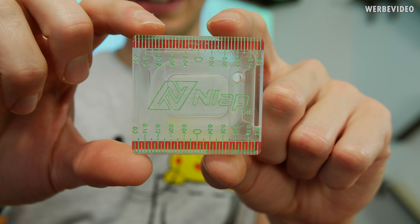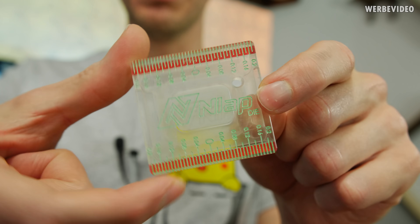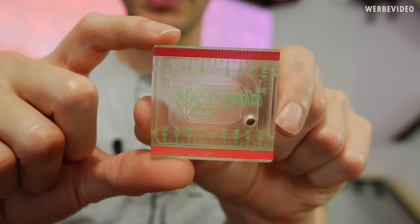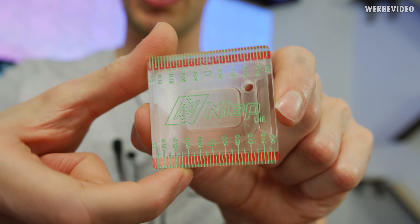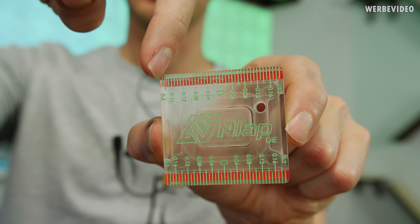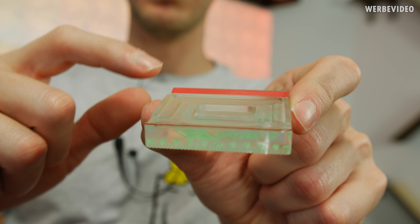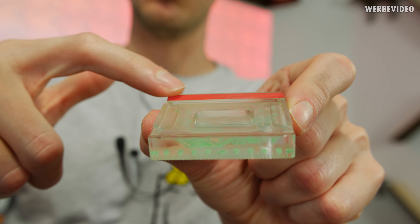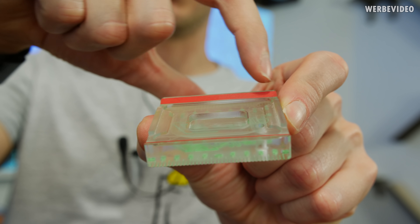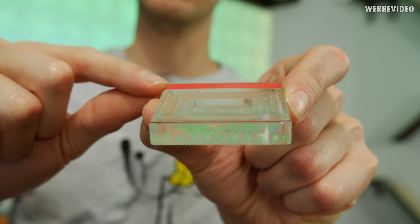Starting off with the Enlab Die — that is the acrylic tool used to lap a die, and it's a very simple acrylic piece with a little bit of paint on it. At first I was a little confused and didn't really understand how this thing works. You have a scale on the front going from 0 to 0.2 millimeter on the left and on the right, same on top and bottom. The middle part of the acrylic is 0.2 millimeter higher than the outer part, and therefore every single red line also has 0.2 millimeter in height.